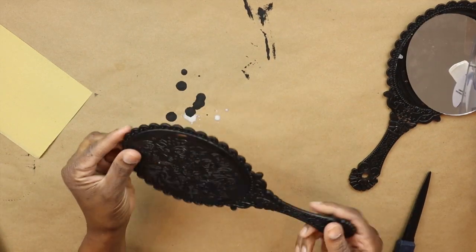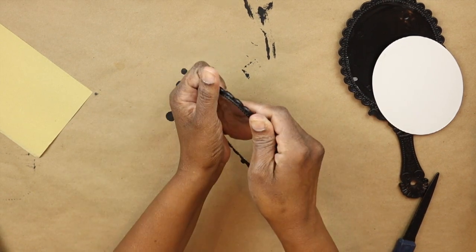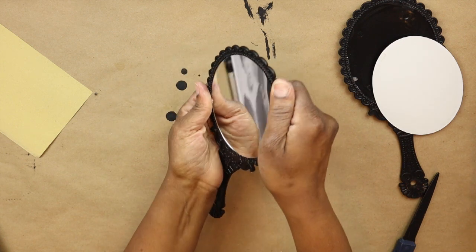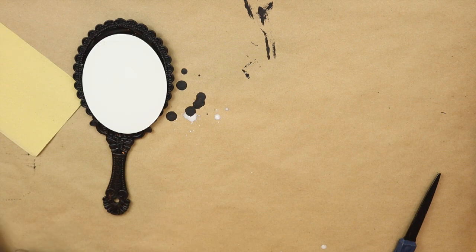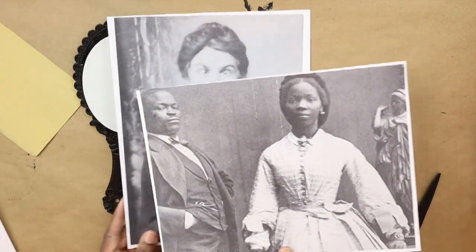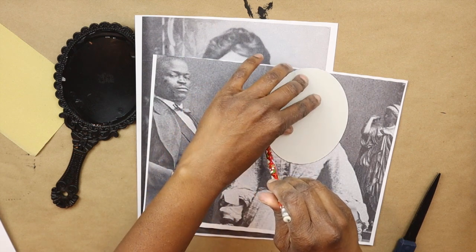Now for our ghost mirror — you want to remove the mirror from the backing. I kind of bent the back of the mirror backwards to release it and it popped right out. Once that's done, I went and Googled some vintage pictures and chose these two — I just want to cut out the face. I'm going to hold the mirror up to the part of the picture I want to cut out and use a pencil to trace around it really lightly, just so I'll have a rough guide of where to cut.